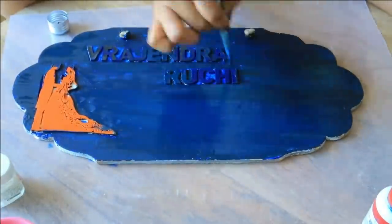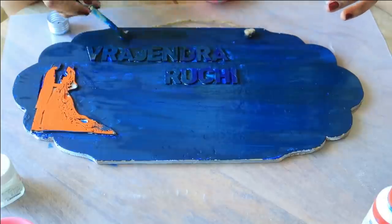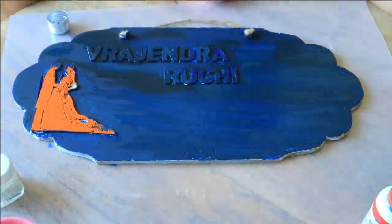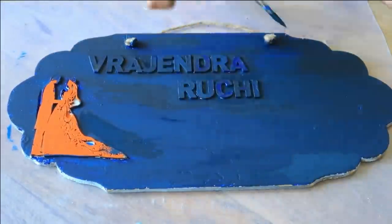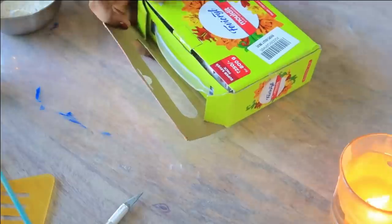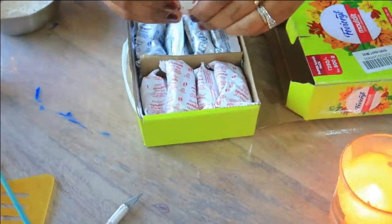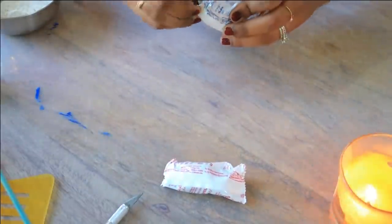We have added a second coat here. Now wherever I feel I need more color I will add a third coat. And when we cover it all, we will add a fourth coat. We will apply a total of 3 to 4 coats.